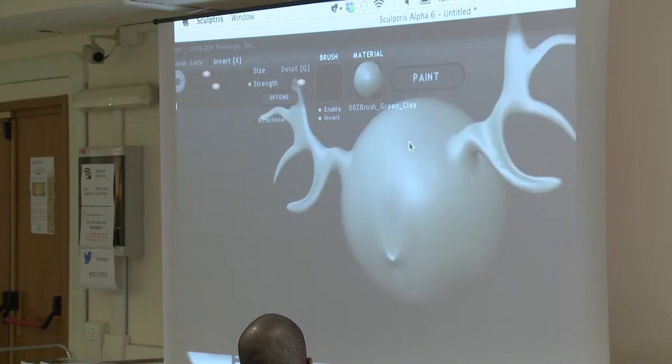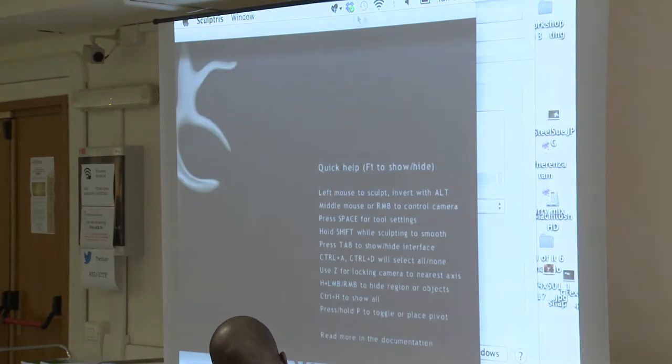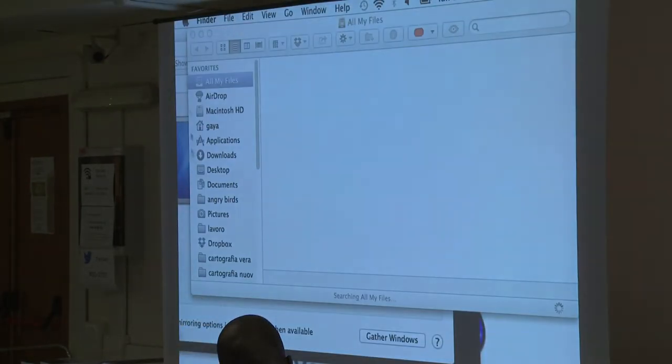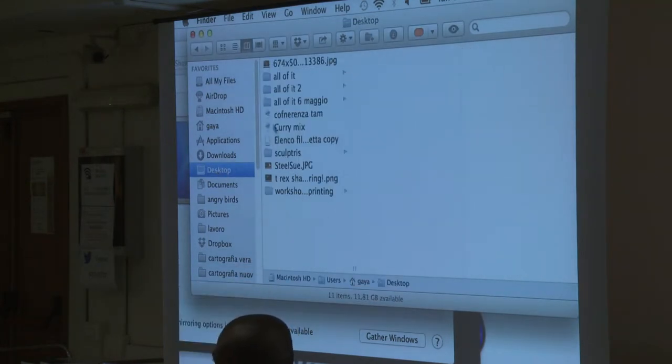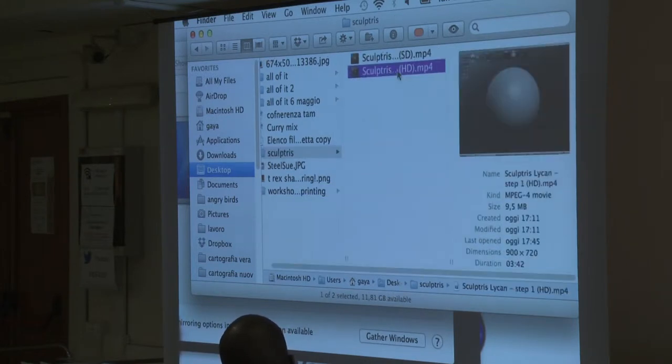All these shapes can then be exported in a kind of file that can then be used for 3D printing. This is an idea to have a different kind of objects in the end. I wanted to show you a small, very small movie that will show you something about the software, because I have to admit, I'm not very good at the sculpting, so it's better if I show you people that are really good at doing it.